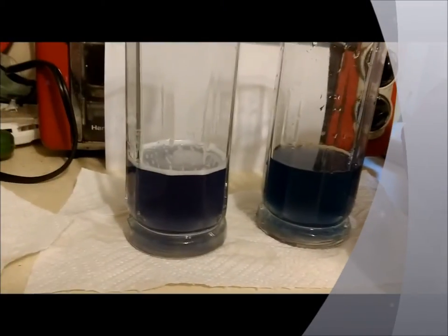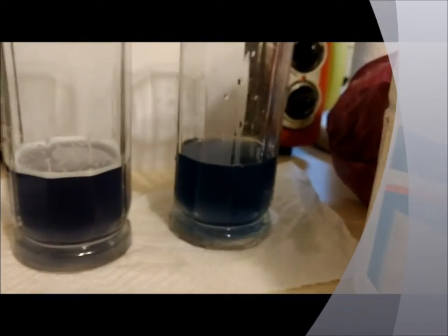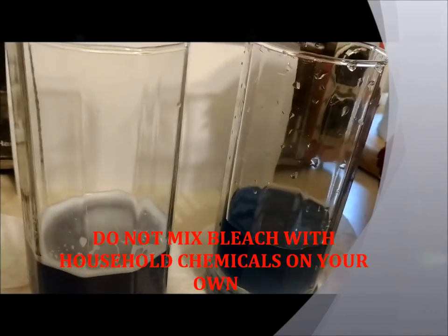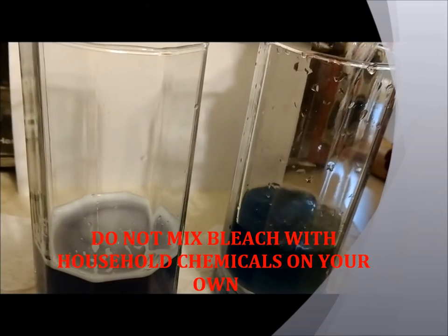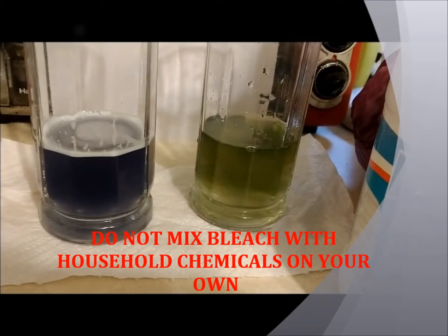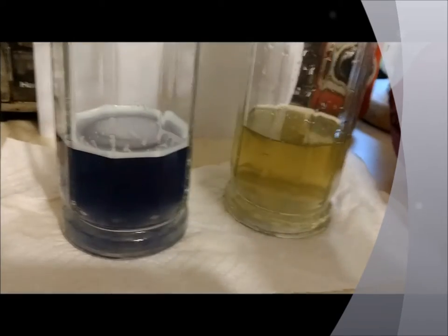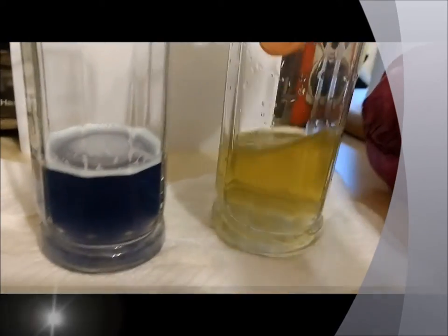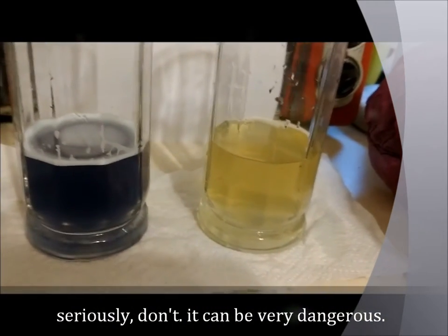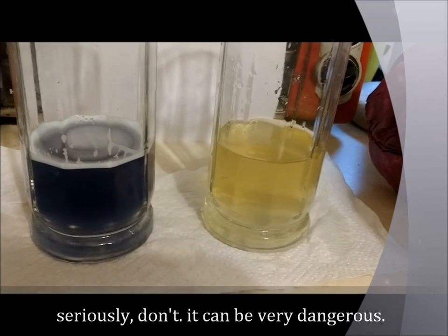Next up, we're going to add some bleach to our other glass. What do you think is going to happen? I'm just going to add a little bit here. Please notice I am not adding the bleach to the original glass used for the other two. Please do not do this on your own without supervision — adding bleach to various household chemicals can be extremely dangerous.